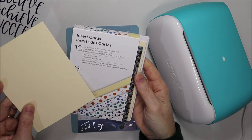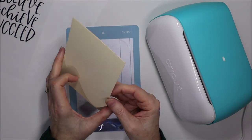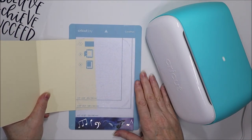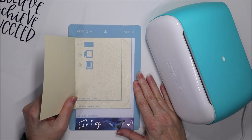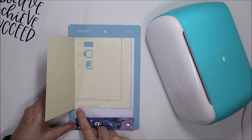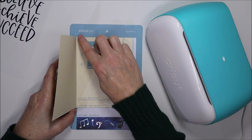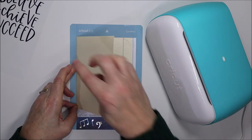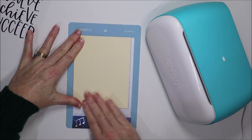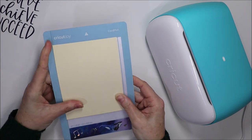I'm just going to use one of these cards from the pack. This is the A2 sized card, so we just open it and slide the back of it under the see-through bit at the top. You can see when you do that it matches up to the lines here — four and a quarter by five and a half inches. Just make sure it's nice and even along the edge, then push it down so the card is stuck nicely to the mat.